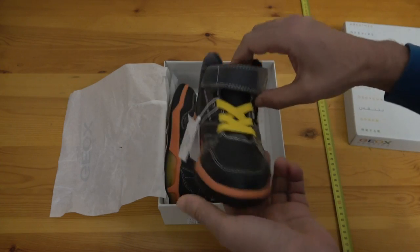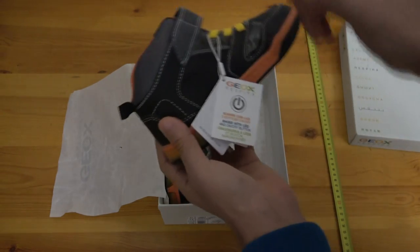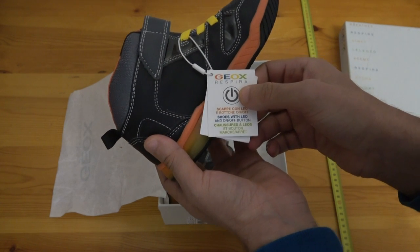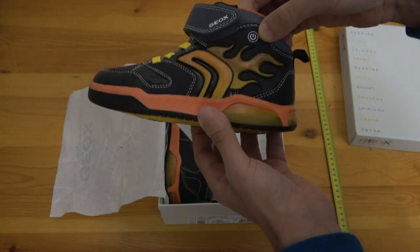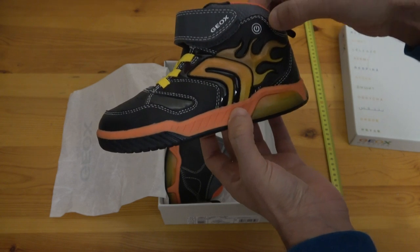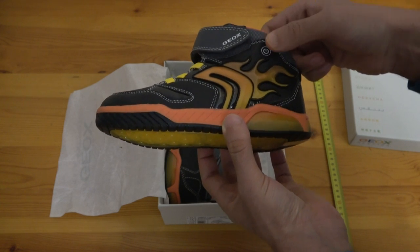These are not real shoelaces — it's just elastic, but kids like that. It also comes with LEDs and a button for switching on and off. That button is right here on the outside of the shoe. Just by looking at it you know it lights up.